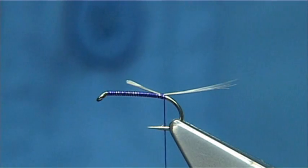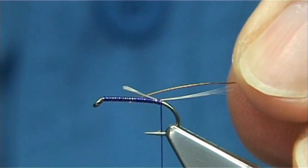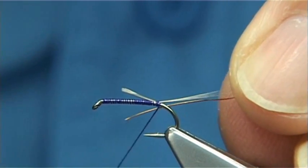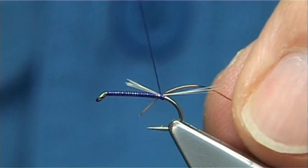For the rib, I'm just going to use a very fine copper wire. The original pattern calls for fine gold wire. I like the copper colour with the grey — it works extremely well. But to tie in the original dressing, you'll need to use fine gold wire.